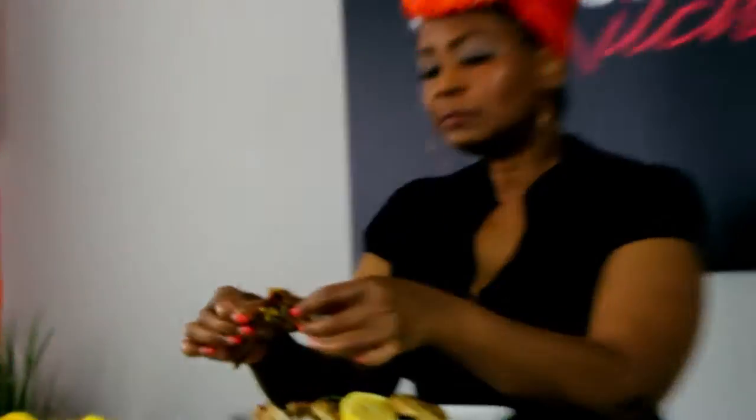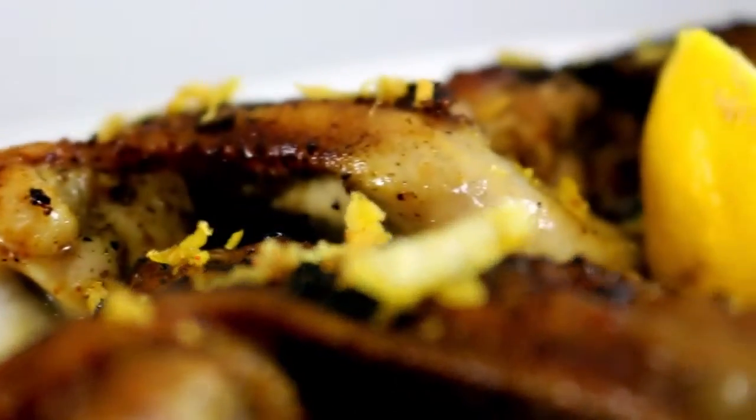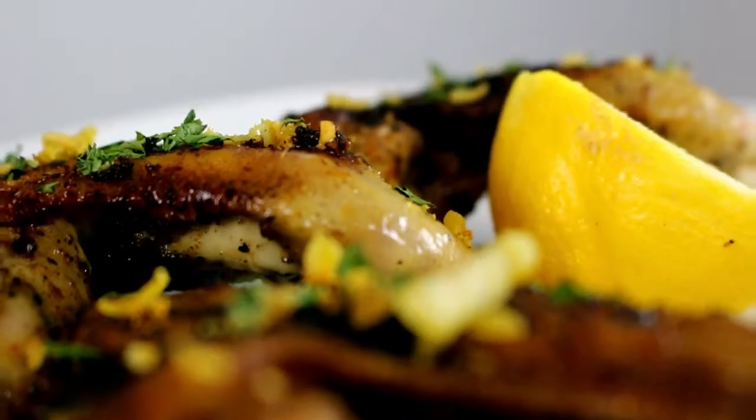Oh my goodness, you guys should be here, I promise you. Oh my God — that lemon pepper made with fresh lemon zest and fresh squeezed lemon juice put right on the chicken itself. Oh my God you guys, these are FIYAH — F-I-Y-A-H!